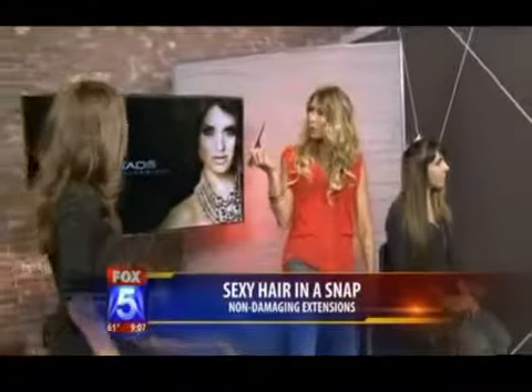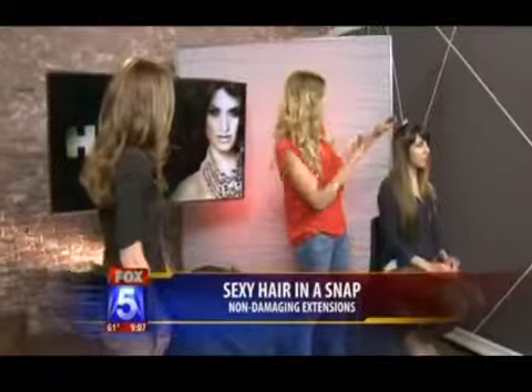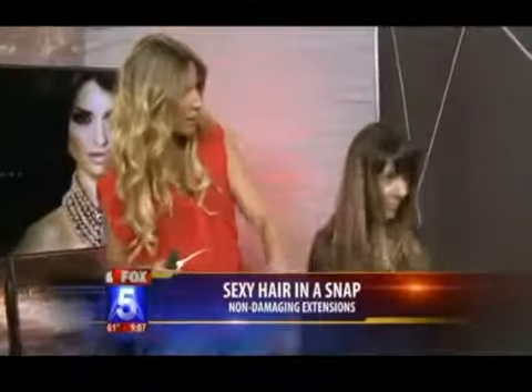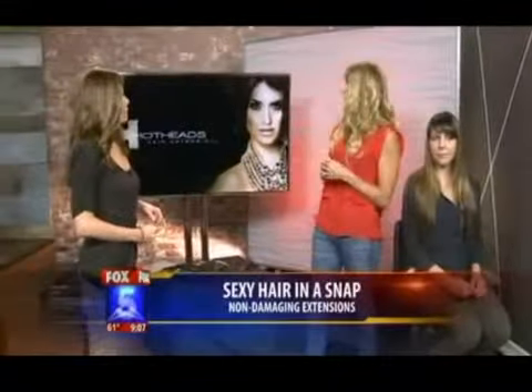You're kidding. No damage, no heat, no tools except for a comb. And you get this amazing, gorgeous celebrity hair. And it matches really well with her natural color. It is really great quality hair. It's not synthetic, so it can be washed as normal, curled, flat ironed, however you would like to style it.